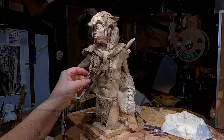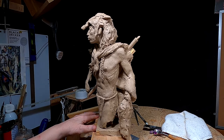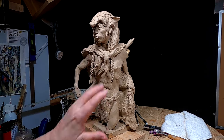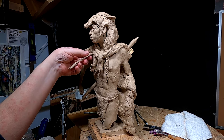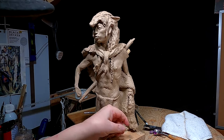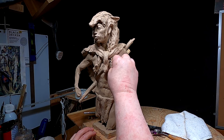I made braids but I'm not happy with them. With all the roughness of the clay, it makes it too tight mixed with the roughness and it just doesn't go with it. So I'm going to take the braids off. It was an idea.